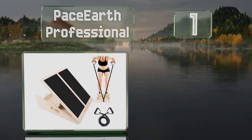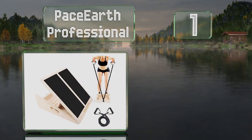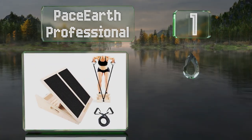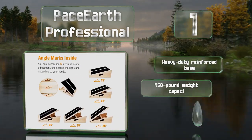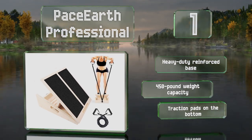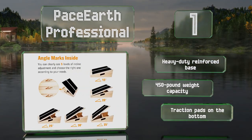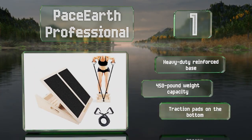Taking the top spot on our list, featuring a locking system that adjusts quickly, the Pace Earth Professional can be used in five positions from a 15 to 35 degree incline. It comes with a resistance band and a metal U-ring to attach it to for working on your upper body. It boasts a heavy-duty reinforced base, a 450-pound weight capacity, and traction pads on the bottom.